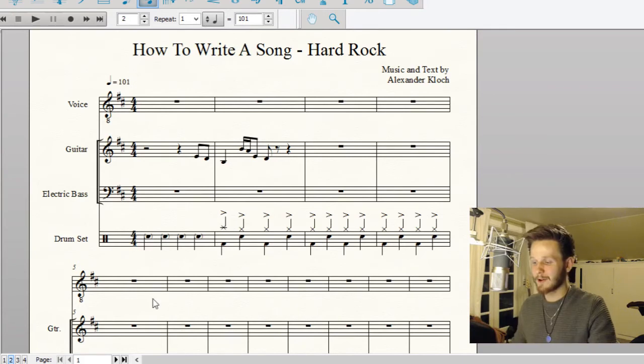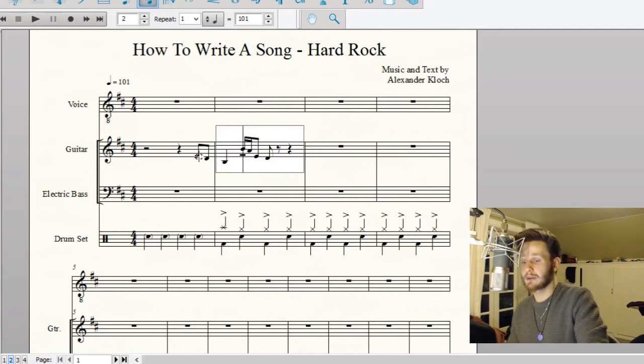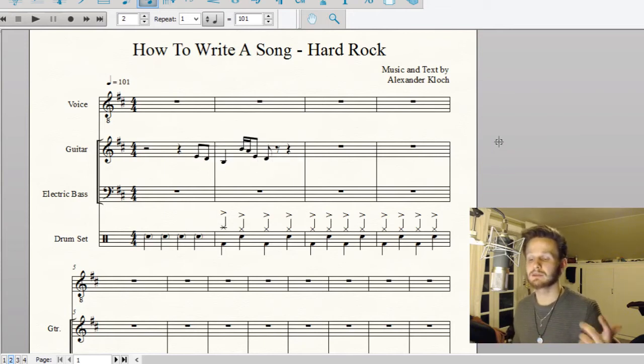I should mention: the notes I'm using here — a B, a D, an E, and an A — are the notes of the B minor pentatonic scale, and that's the scale I'm using because pentatonic sounds very rock. A lot of great guitarists like Jimi Hendrix basically made their living off the E minor pentatonic scale. I'm doing it in B minor because I can tune the guitar down and make it sound deeper and more hard rock.